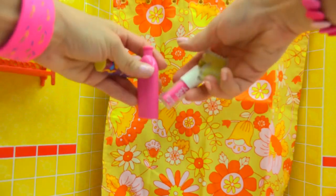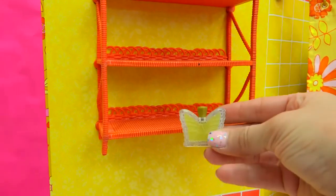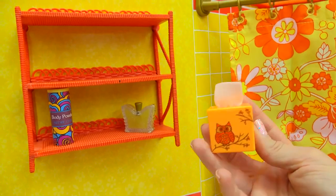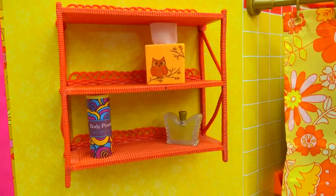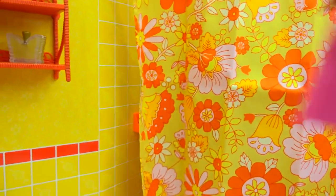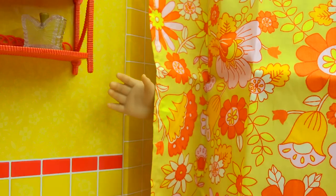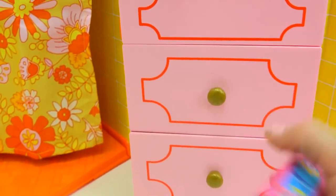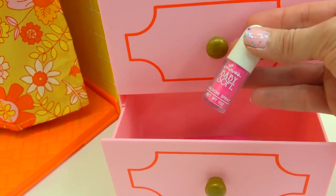While she's in the shower, we can set up the bathroom with more supplies. Over on this side we've got a cool little orange rack where we can put some of her perfume — we've got butterfly perfume, body powder, and a little tissue box with a little tissue hanging out at the top. We've got some groovy shampoo for her, and an extra bottle we can put right in the bottom drawer. We even have some cologne spray.